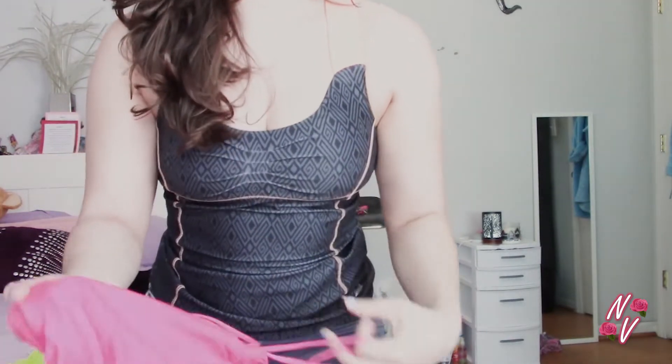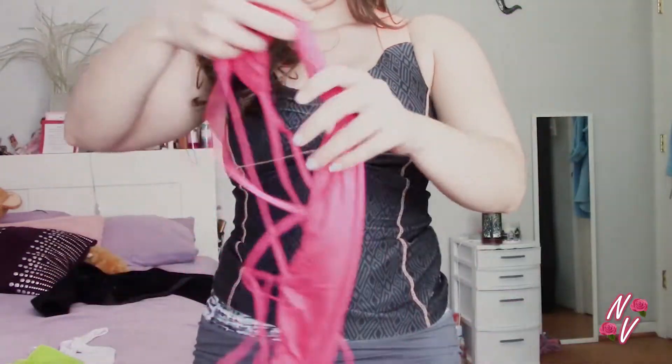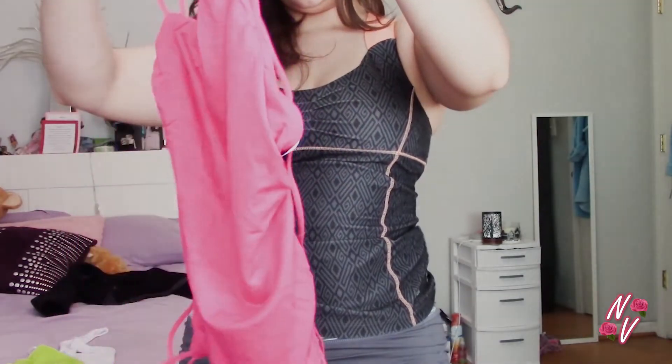At the end of this video I'll show what all of these look like on. I almost forgot what I bought since it took forever to get these. Oh, this is so cute — oh my gosh! It's complicated though, but it looks really cute.